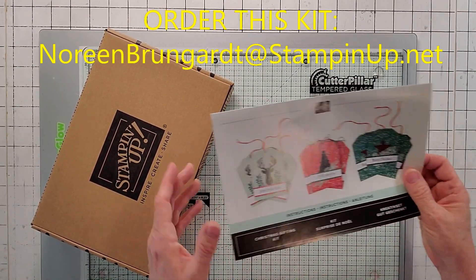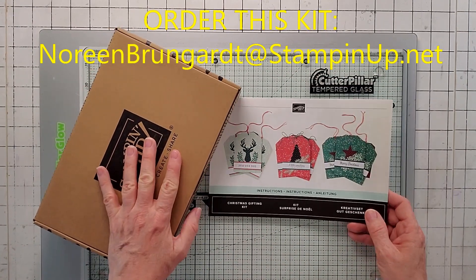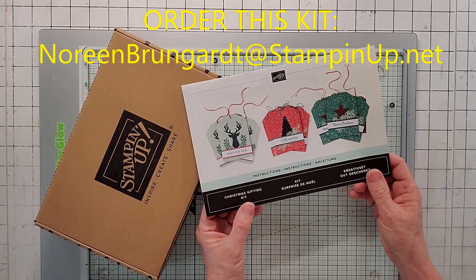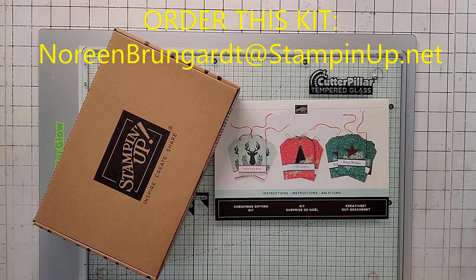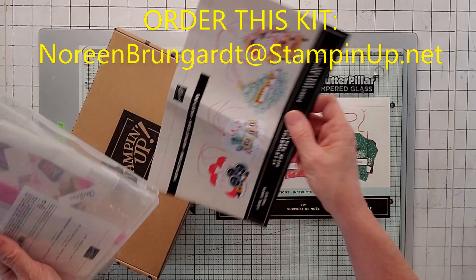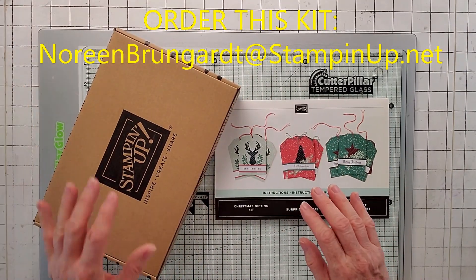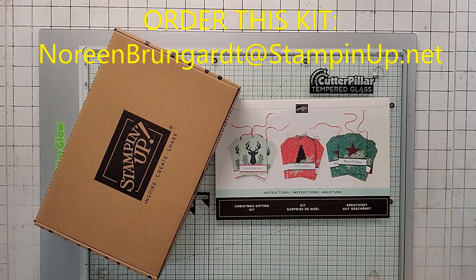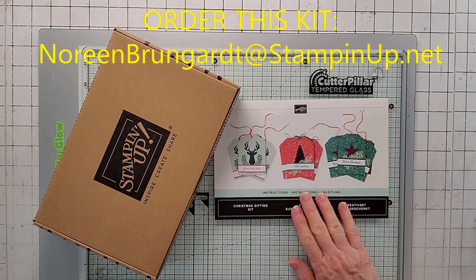I have been doing a couple of videos here on the card kits, and this one we're going to do is the Christmas Gifting Kit. I've already done the video for the Love Santa Tag Kit, which I put all the extras and the instructions and everything else in a little Paper Pumpkin box. Then next week we're going to be doing the Christmas Wednesday card kit, but today we're going to be doing this one.